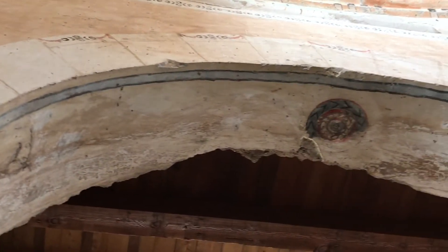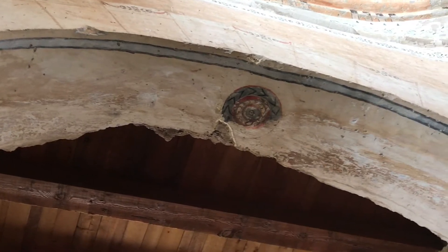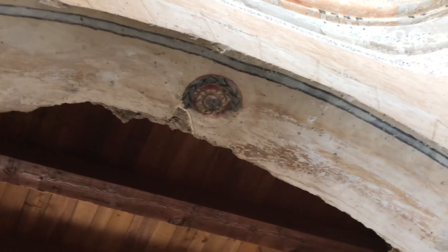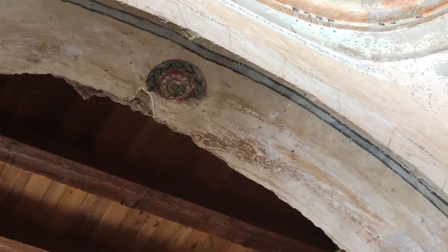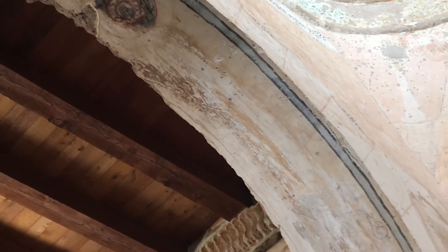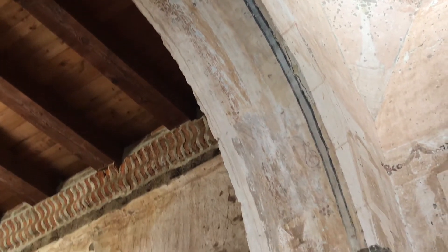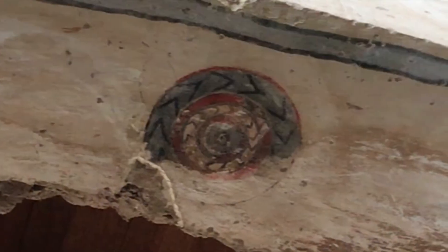Underneath the arch right here the blue — like I said, most of the colors in here would have been minerals. That blue was probably indigo, and indigo is more of a stain than it is a paint, which may be the reason that it has stuck on there so long.